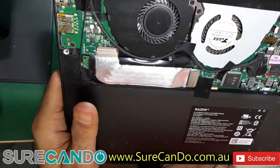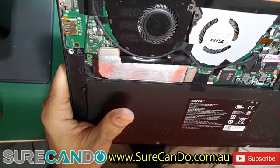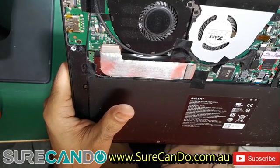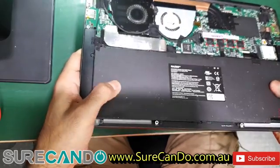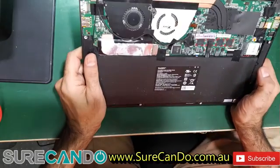The battery model is Hazel, made by BYD lithium — a Chinese company. It's 3,950 milliamp-hours, so not as big as it looks. It looks like a MacBook battery but is smaller in capacity.